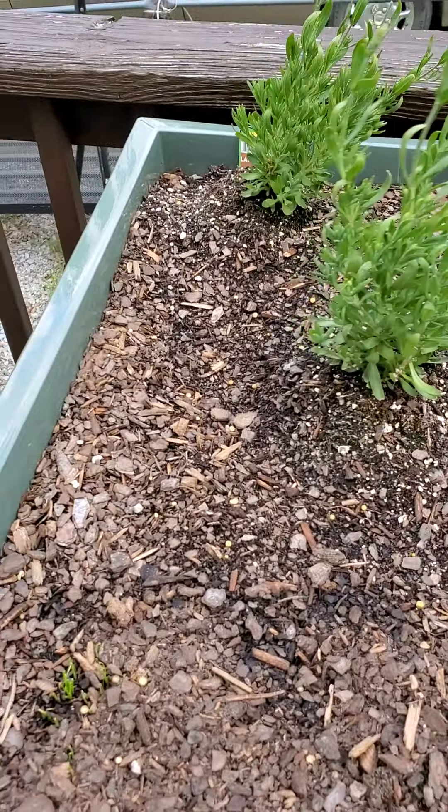Now, these are strawberries, and this field right here that looks empty is from seeds, so that's just something to get started.